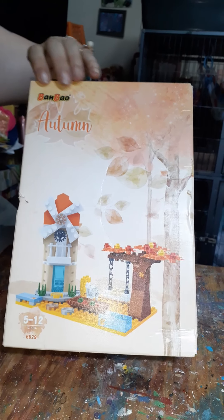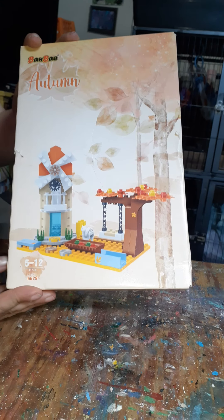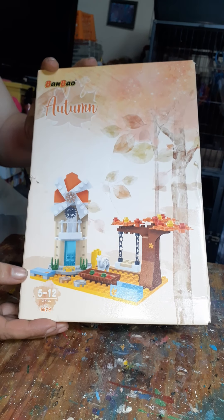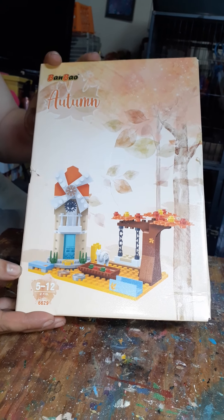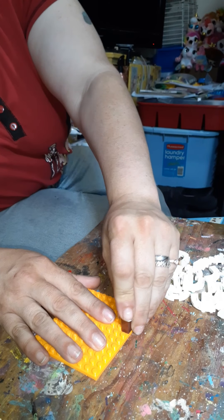Okay, for an anniversary present, we got this Van Mal Autumn kind of Lego offshoot scene that I'm going to put together. So let's see how difficult it is. Let me start with that.